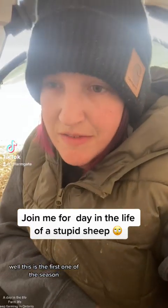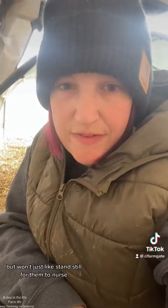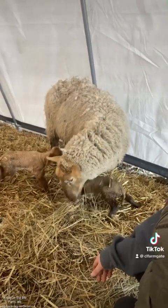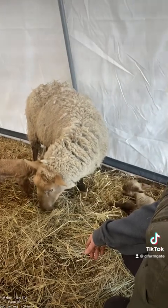Well, this is the first one of the season. I've got a dummy mom here that looks like she cleaned her lambs but won't just stand still for them to nurse. I had to manhandle her into the hut here and bring her babies because they're shivering. I gave her a bit of fresh hay here to just kind of keep her here. What a pain.